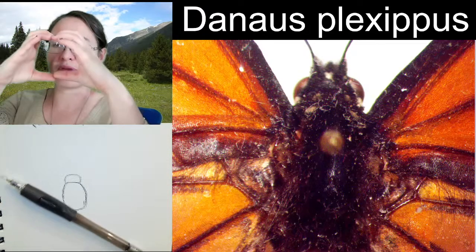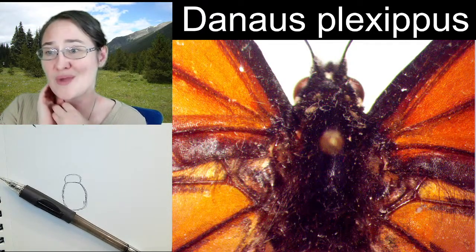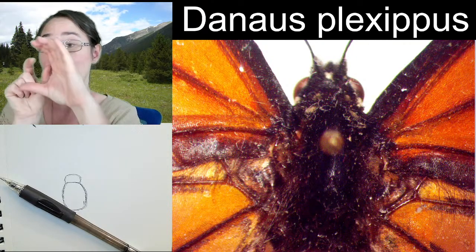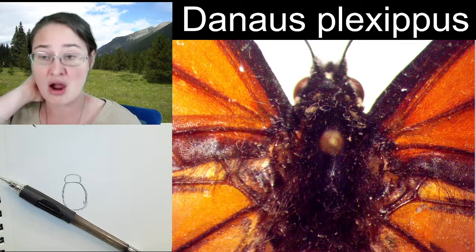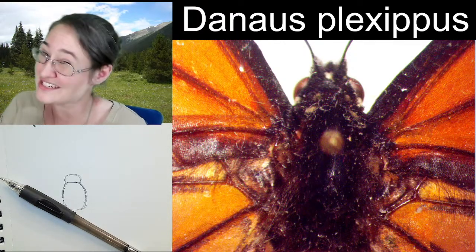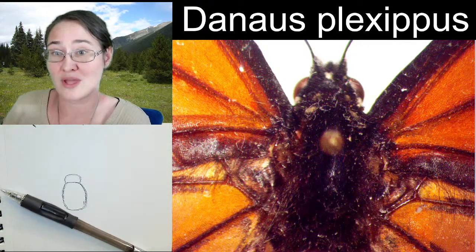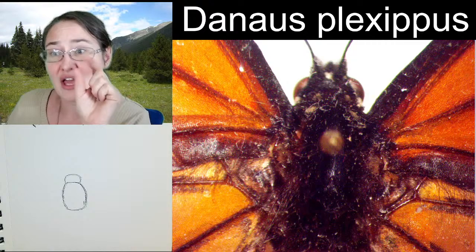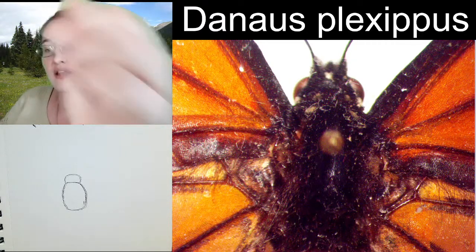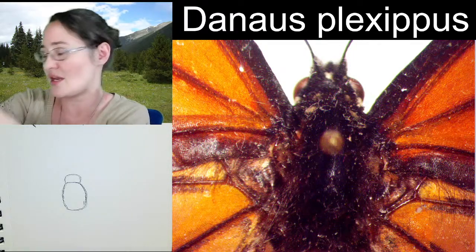The musculature in the thorax is in such a way that back in the day, before we had other methods, entomologists would use the pinch method. If you pinch the thorax of a butterfly or a moth too hard, you can actually break those muscle connections on the wings so they can't flap anymore. So you have to be really careful when you're holding them, because if you hold them too tight you can stop them from flying — although that does stop them from damaging their wings if you're using them in a collection.